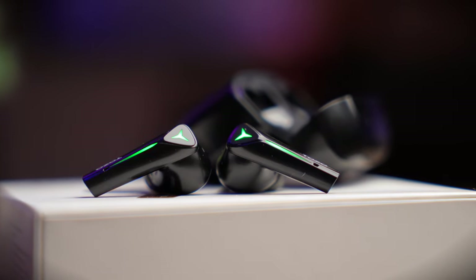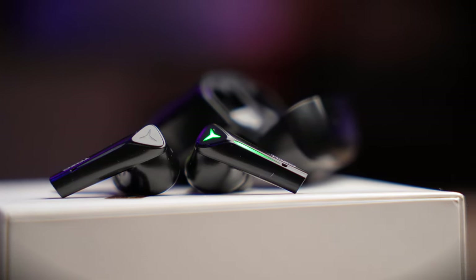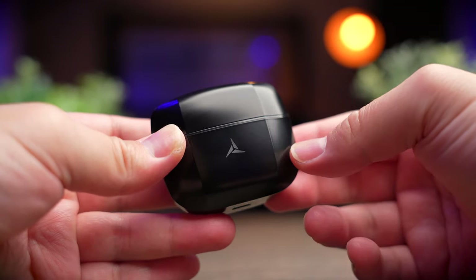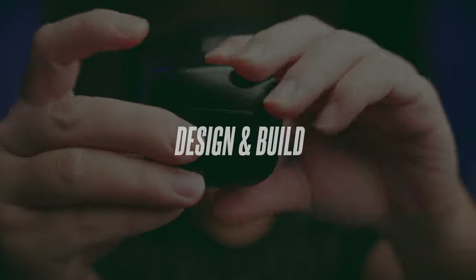Depending on the discounts they are currently running, you can actually get them pretty cheap. If you're interested in buying these earbuds, do check out my links in the description below.